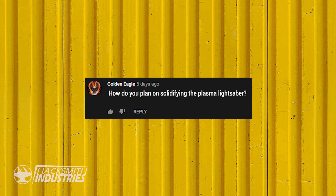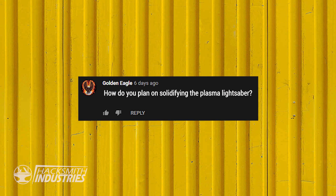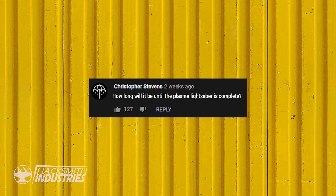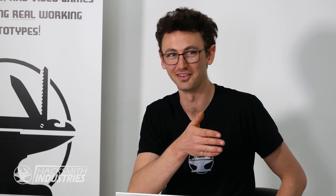Golden Eagle asks: how do we plan on solidifying the plasma lightsaber? Right now we're just going to have a jet of plasma, and plasma is not a solid, so if you were to collide those two blades they'd just pass right through each other. But it's a cool architecture and it's going to burn a lot better. Maybe version 5 we'll get a solid plasma blade. How long until a plasma lightsaber is complete? Hopefully soon — Bogdan is working on one as we speak.